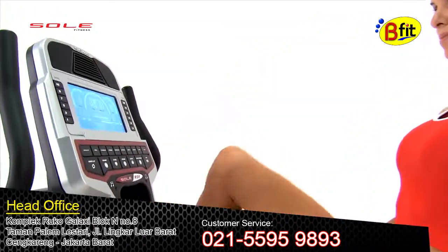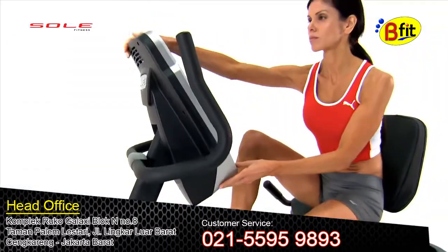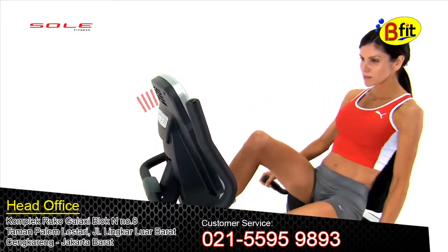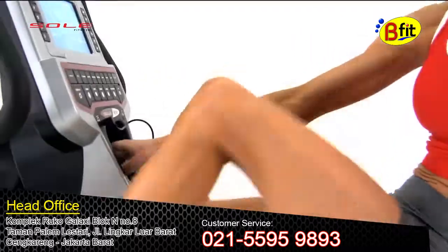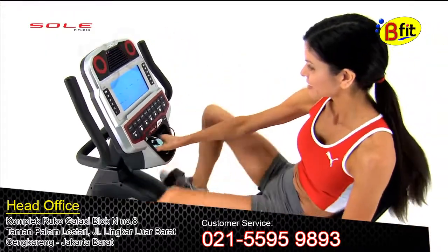We've also enhanced our LCD display screen, making it larger and more vibrant. Plus you can tilt it to your eyeline so you can easily see the details of your session. And with audio inputs and integrated speakers, you can listen to your favorite music while you exercise.